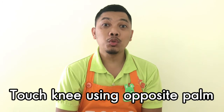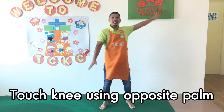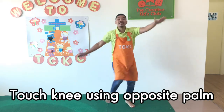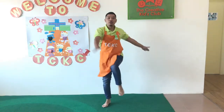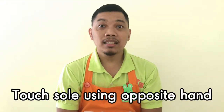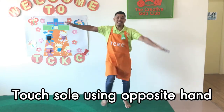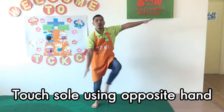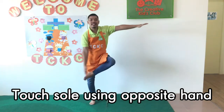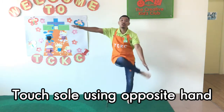Step 6: Touch your soul using your opposite hand. 1, 2, 3, 4, 5, 6, 7, 8 — 8, 7, 6, 5, 4, 3, 2, 1.